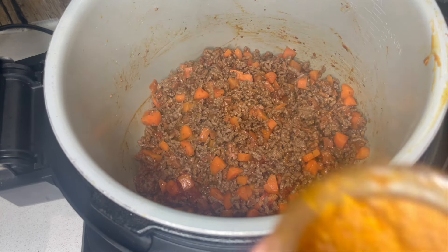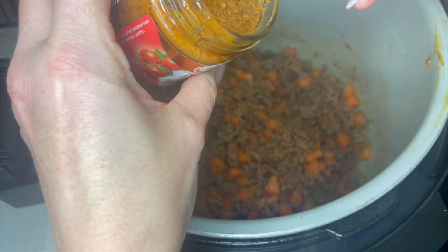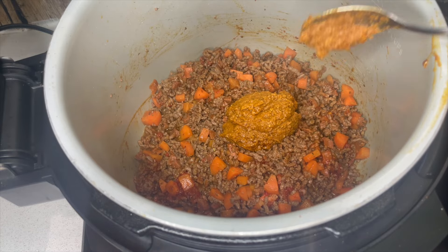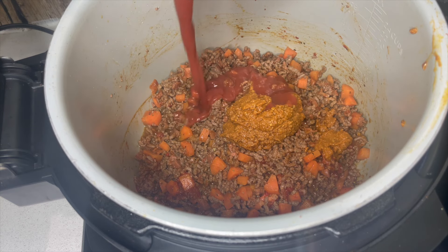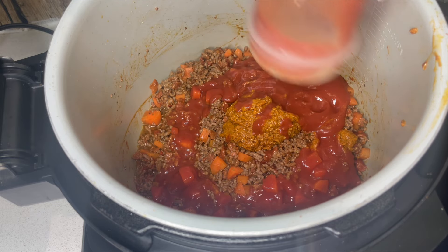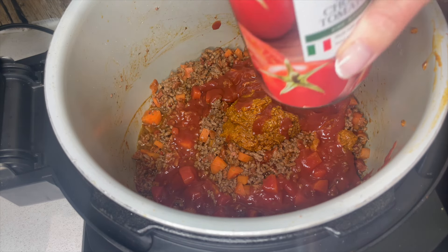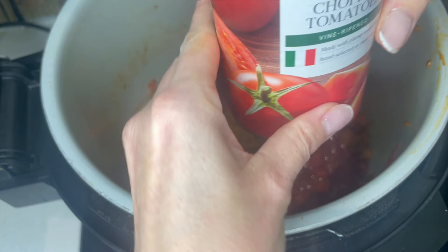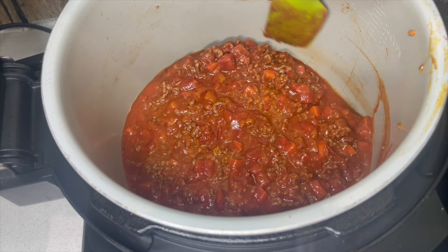Next ingredient is some beautiful sun-dried tomato pesto - a good two heaped tablespoons, which is probably about half the jar. Now adding 500 grams of passata. If you're not aware, passata is just sieved tomato - smooth with no bits. Then also one tin, which is 400 grams of chopped tomatoes. Looking good!